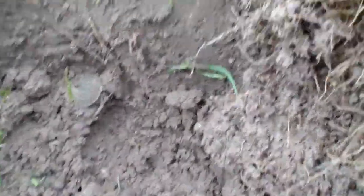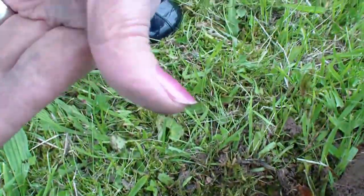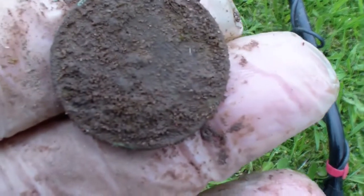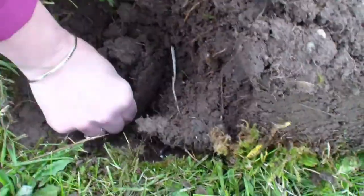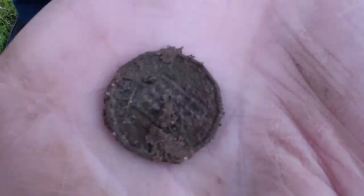Another coin here, a bit off with the pin-pointing on this one. Should clean up okay. I'll have a look later, just check the hole. Another one here, only about eight inches — looks like an old threepenny bit. Yep, it is — an old threepenny bit. I'll clean it up, we'll have a look after. Cheers, Pat.